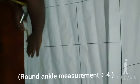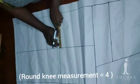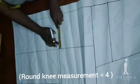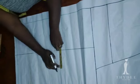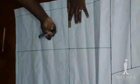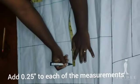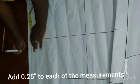I am going to insert my ankle measurement divided by four. Because this is a back pattern, I will be adding a quarter of an inch to this measurement. This ankle round measurement divided by four — you're going to insert it on both sides of the crease line and add 0.25 inch to each of those measurements.